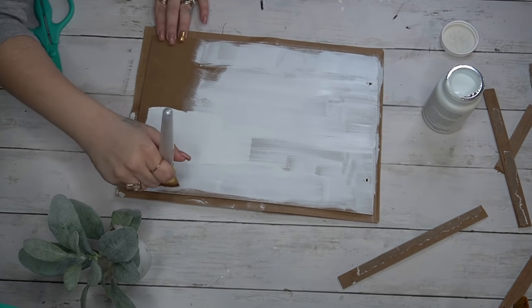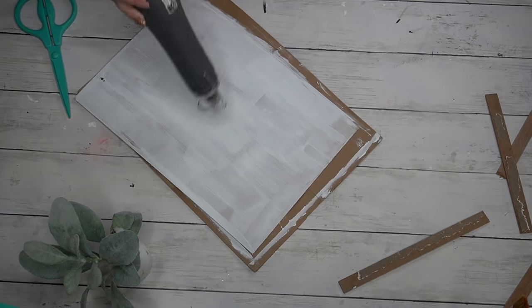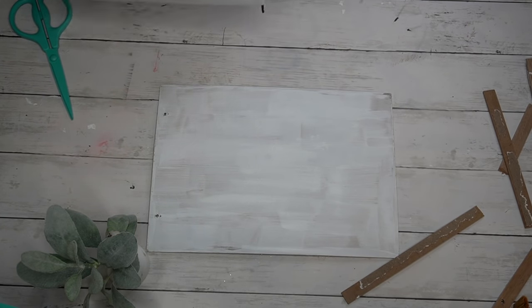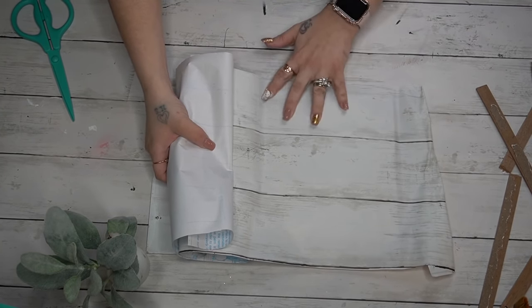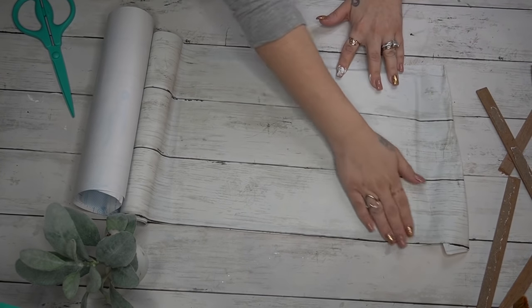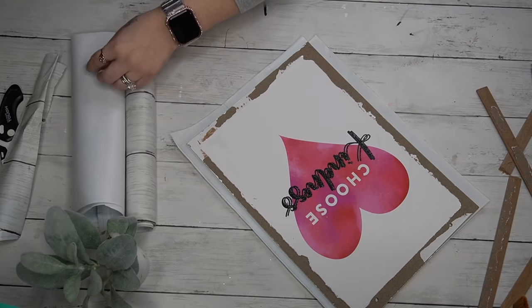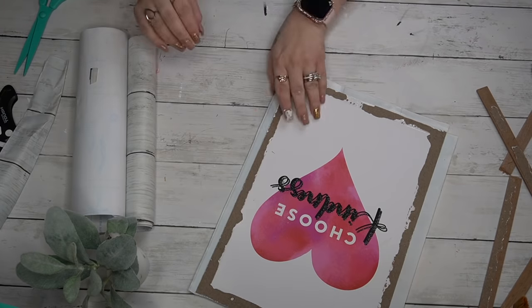Next I go in with my Waverly chalk paint and give it a distress coat. Unfortunately I was out of my Dixie Belle white — that's how much I love it, it was totally gone. I'll leave the link in the description box. I gave it a little bit of heat so it could dry quicker, because as most of you know, Melissa is super impatient. Once that was dry I went in with the same contact paper that I have here on my table. I also covered the front of my little fireplace DIY with this — it's a tabletop fireplace you can have up all year round, just to display your little decor. I'll leave that in the cards if you want to check it out.